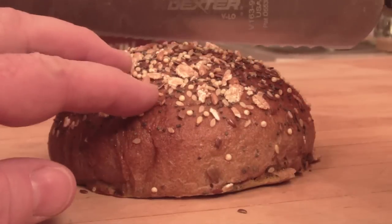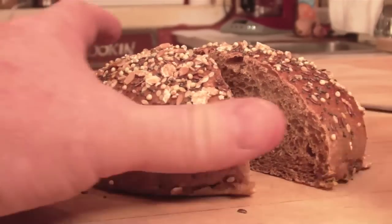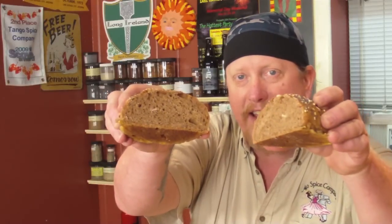Let's slice one open. That's looking good — it has a really great aroma. The malt, the Guinness... these are really, really good. So try this recipe. Make yourself a hamburger, put some pulled pork on this — this is a good bun. Thanks for joining Tango Spice on YouTube.